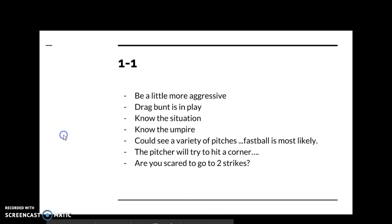One-one is like zero-zero but more aggressive, because if you take another strike you'll go to two strikes — and you don't want to go there. At one-one against a pitcher that's a good matchup for you, you need to be a little more aggressive. If the pitch is a strike, consider swinging at it, unless it's a pitcher you can dominate. You're still waiting for mistakes, but you need to be a little bit more aggressive. The drag bunt is still in play.